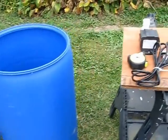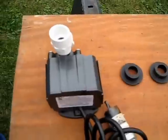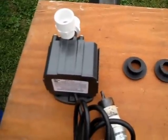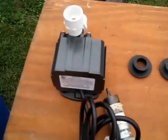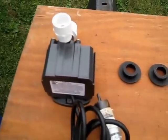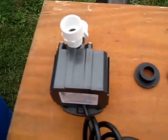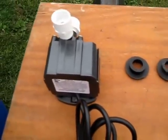The next thing I want to do is install my pump. I've got a 350 gallon per hour mag drive pond pump that I'm going to start out using in this thing and see if that's anywhere near close to what I actually need. It'll be just a trial and error thing, but hopefully I've chosen the right one.